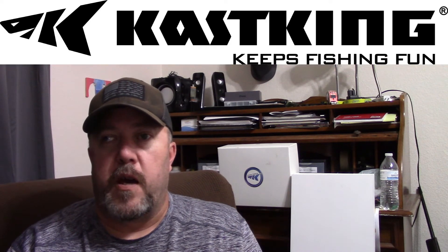At the beginning of this video I told you I had something special for you today, and I do. Check out Cast King — they have some awesome, amazing products. I'll leave a link in the description below to the rods, reels, lines, etc. Feel free to check it out and check out some awesome products.